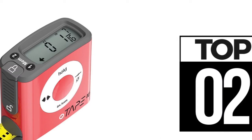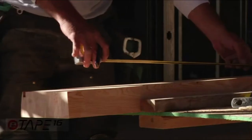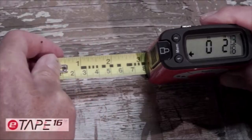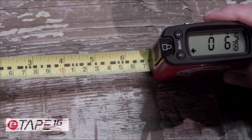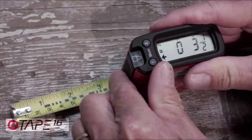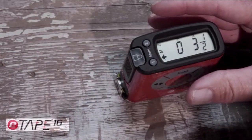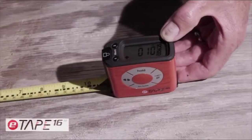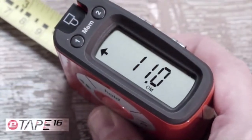Using a tape measure just got easier with the introduction of the E-Tape 16. It solves a problem virtually everyone has — measuring mistakes — and it's actually educational and fun to use. The E-Tape 16 takes the human error out of measuring by giving you an accurate digital measurement every time, with the ability to recall your measurements at any time. As you lengthen the tape measure blade, you immediately see why E-Tape 16 is different and not your ordinary tape measure.